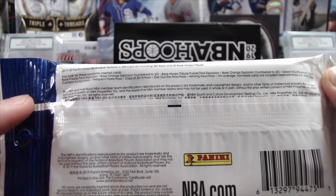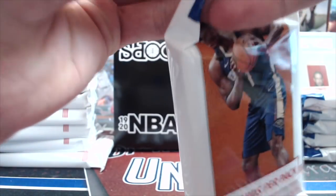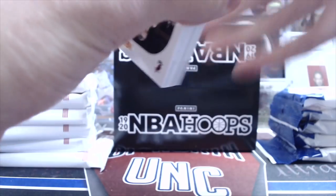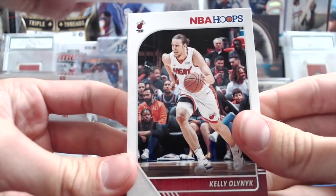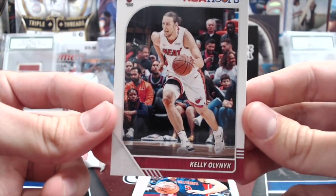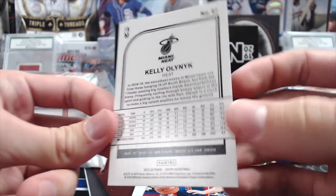So here we go with the break — we got 12 packs here. It doesn't look like you can get autos or relics in here, so scratch that. Usually the orange parallels are numbered to 25. Let's see if we can pull anything interesting. Here's the base design — pretty basic, just like normal. Doesn't look bad though. Hoops is always very bland looking, kind of like Score football.